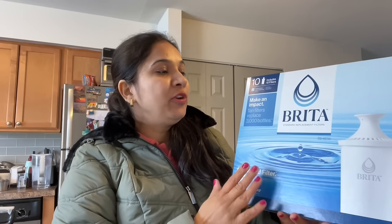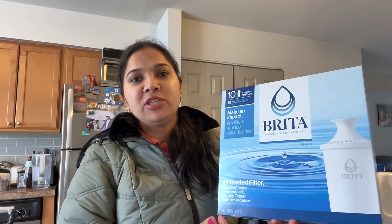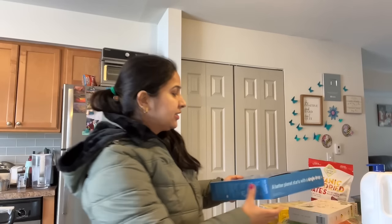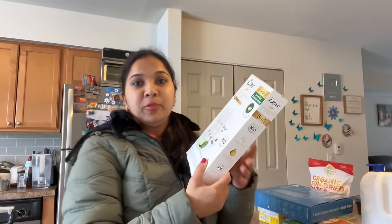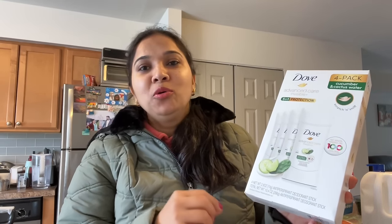So let me very quickly show you my Costco haul. The first item is Brita water filters — there are 10 filters and this will last for a long time; it was on sale and we needed it. This is a Brita jug — the filter is replaceable. And with this I needed an antiperspirant deodorant — this one suits my skin, it's Dove, and we have a 4-pack so it will last a long time.